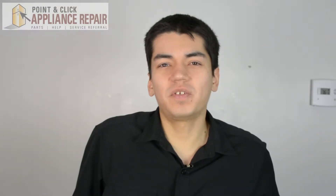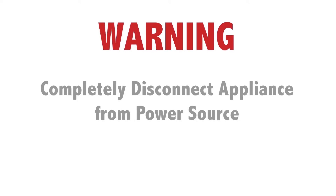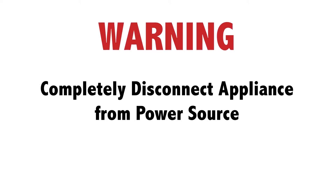Hi, my name is Bill and today I'm going to be showing you how to replace the silverware basket in your dishwasher. The reason why you might have to do this is because it's broken, damaged, or missing. Before doing any repairs, please disconnect your power source.